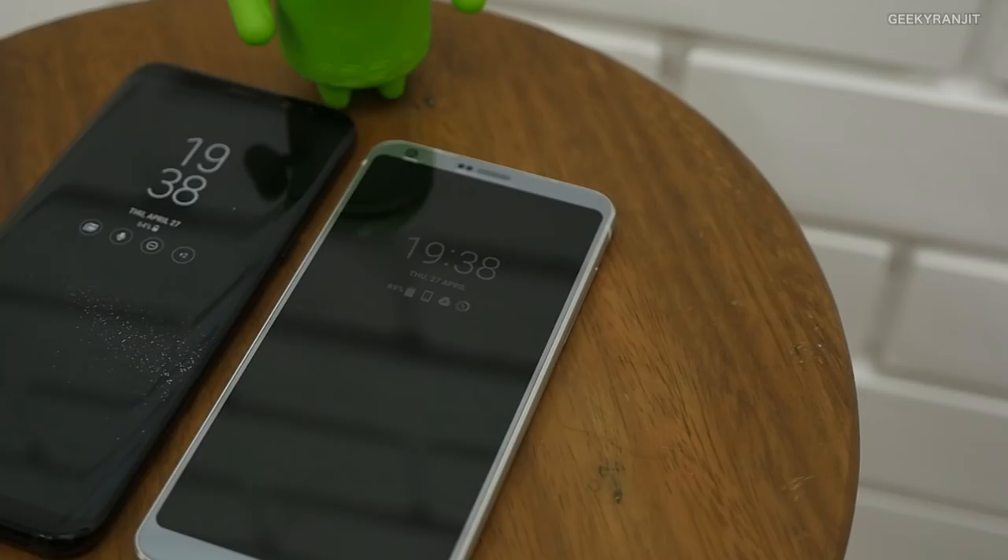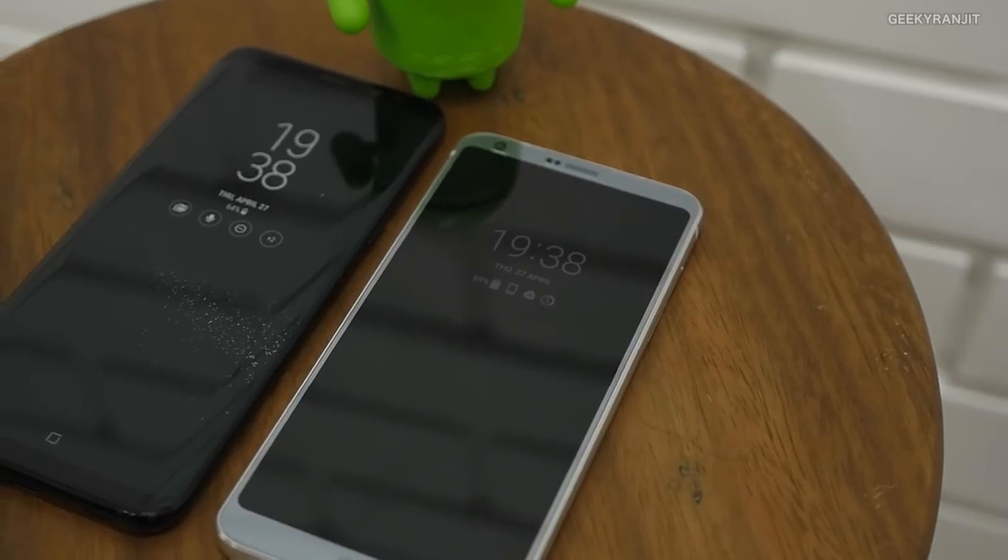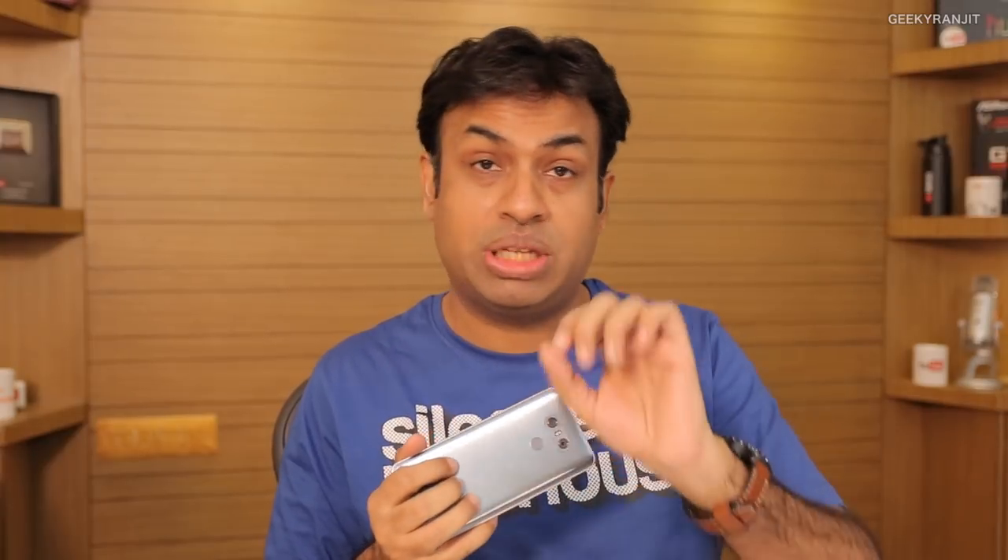In terms of battery life, I'm getting very similar results to the Galaxy S8 — an average screen-on time of about four to four-and-a-half hours on both. Moving to gaming: with the Snapdragon 821 chipset, gaming performance is good, but after about 10 minutes of extensive gaming the handset tends to get pretty warm on the back. I had the same issue with the OnePlus 3T, which also has the Snapdragon 821.